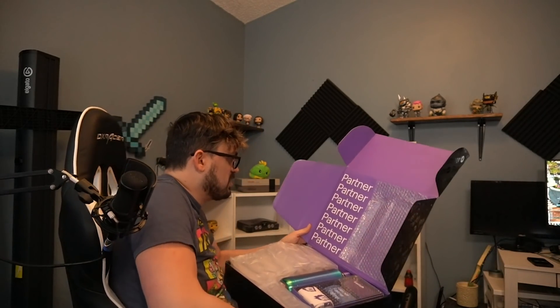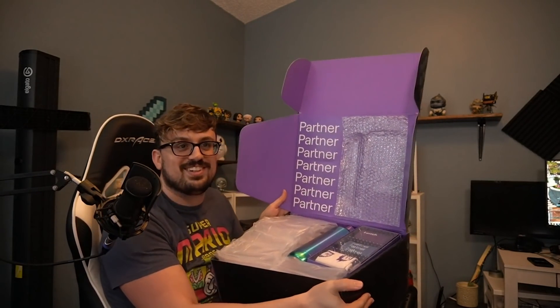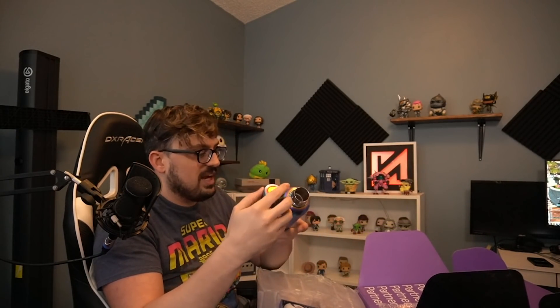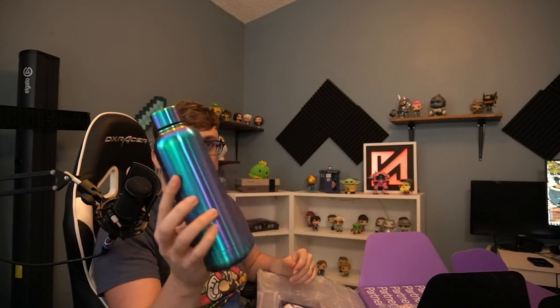So the top of the box says partner over and over. Looks like there is a tumbler or whatever. That's pretty cool. It does look really cool - it's like purple and green. It's like metal, not plastic.